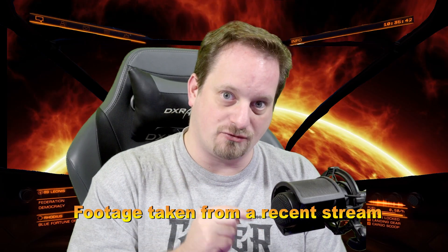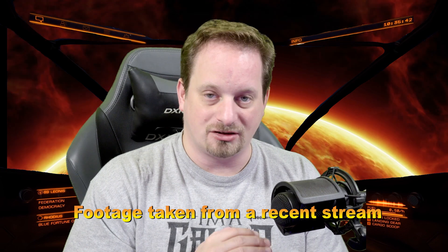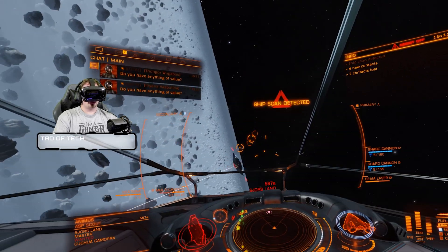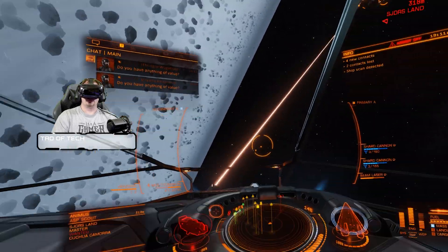Maybe some intros, outros, or maybe you like to chat, fancy doing some vlogs — just want to engage with your audience in a way that is different than a small square in the bottom left, right, top left, or top right corner of your screen.